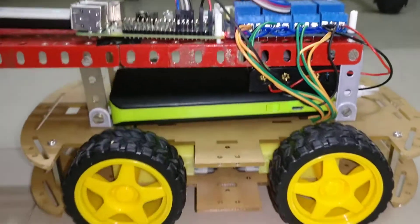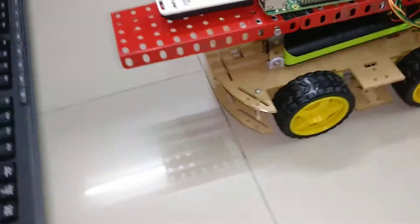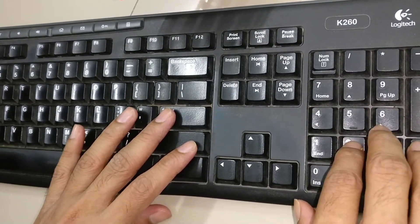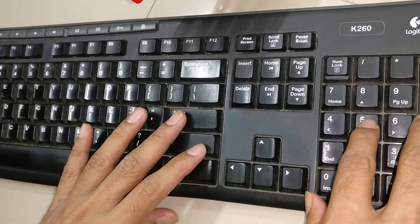The way it is going to work is if I press any key on the keyboard. For example, if I press 8 the robot is going to move forward, 2 is reverse, 4 is left, 6 is right, and 5 is used for brake.